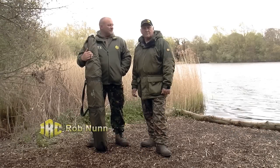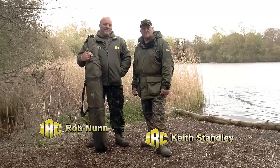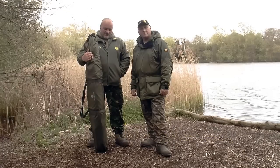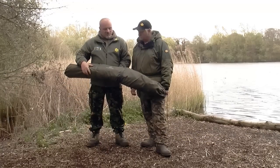Hi, my name is Rob Nunn and this is Keith Stanley, AKA Bagdraft. We're both consultants for JRC products and we're here today to show you the STI two rib broly system.